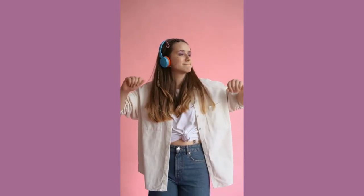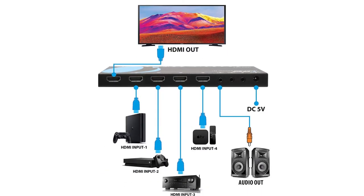This is black color, connector type HDMI, 3.5mm jack, Ori brand, and HDMI cable type, which is best for any type of sound setup with no noise.